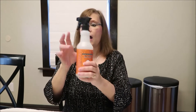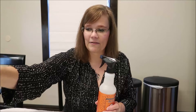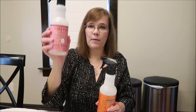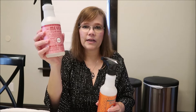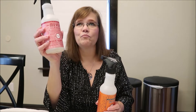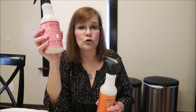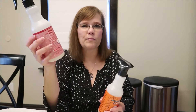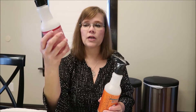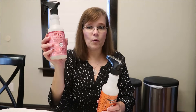This is not a favorite — this is the peppermint scent. For some reason, the peppermint scent left streaks on my mirrors. I talked about it in a blog post, but long story short, I don't want to just throw it away.